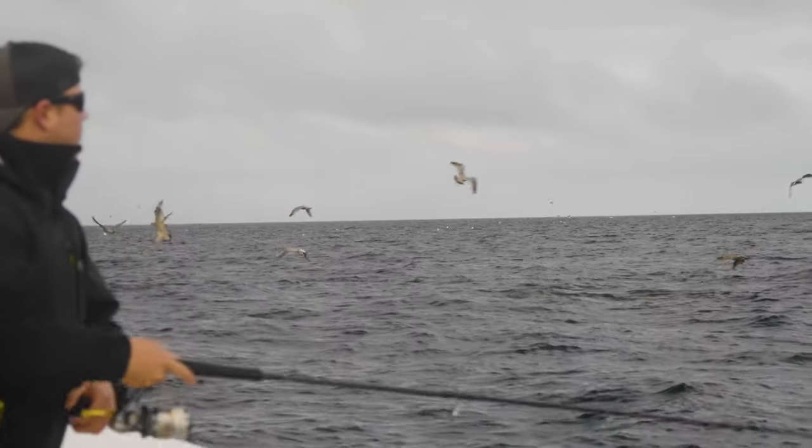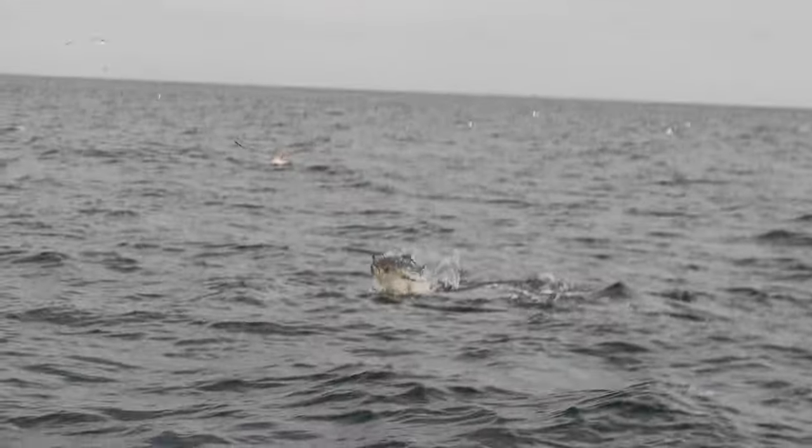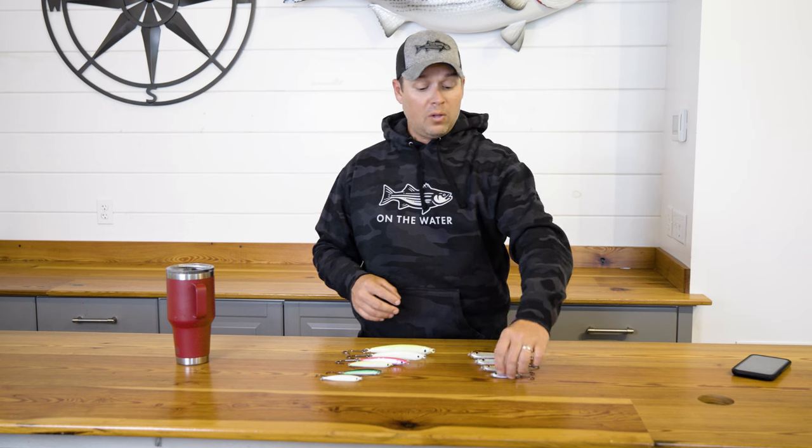When you get those school bluefin around and they're on sand eels, it's a great lure — one, for reaching the feeds when they're far away, and two, for getting these fish when they're keyed into a certain profile to eat. In addition to those slender baitfish profiles, Joe Bags also makes a deeper-bodied one, the peanut resin jig.